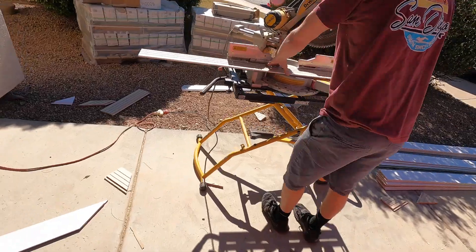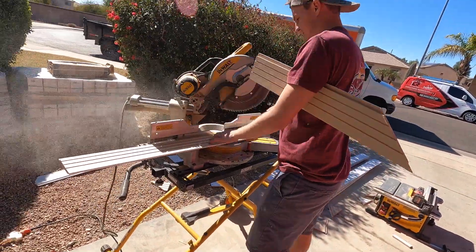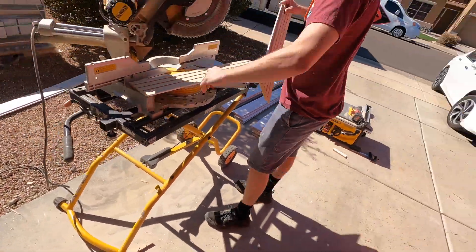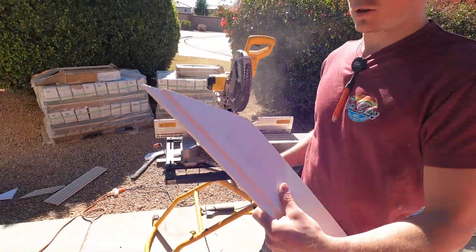You just keep it going. We've got here for the next cut — let's go install these.